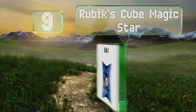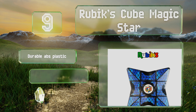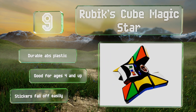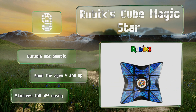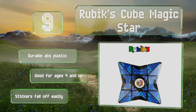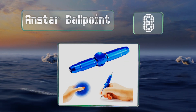At number nine, not only can you spin the Rubik's Cube Magic Star, you can also test your puzzle solving prowess by lining up all the colors properly. It comes with your choice of a blue or green front panel and is great for developing critical thinking skills. It's made of durable ABS plastic and good for ages four and up, but the stickers fall off easily.